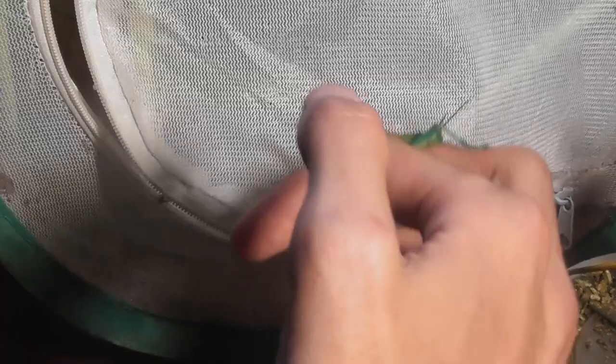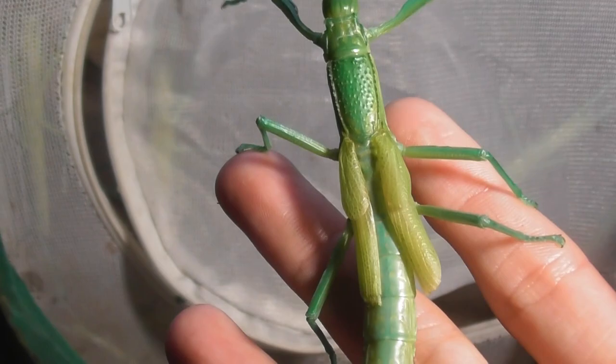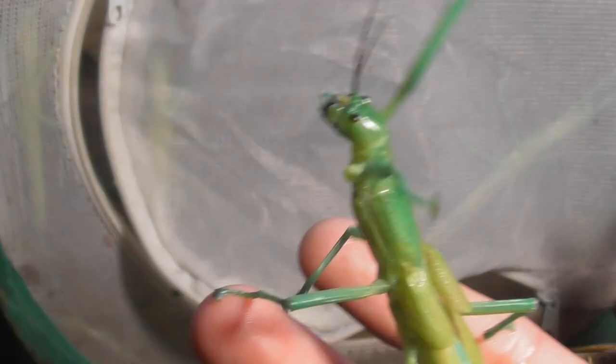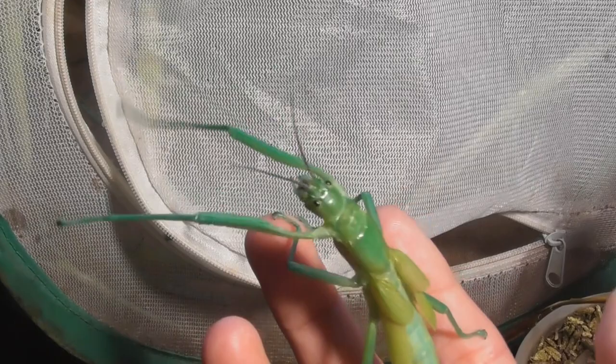Oh, aren't you a chunky one. Another big female with a body like a sausage. I'm sure we've all seen greenish-blue segmented sausages — yeah, that was definitely a great comparison. What are you doing? Are you dancing? Oh, that's so cute. Pop on in — you can dance with all your friends in there.